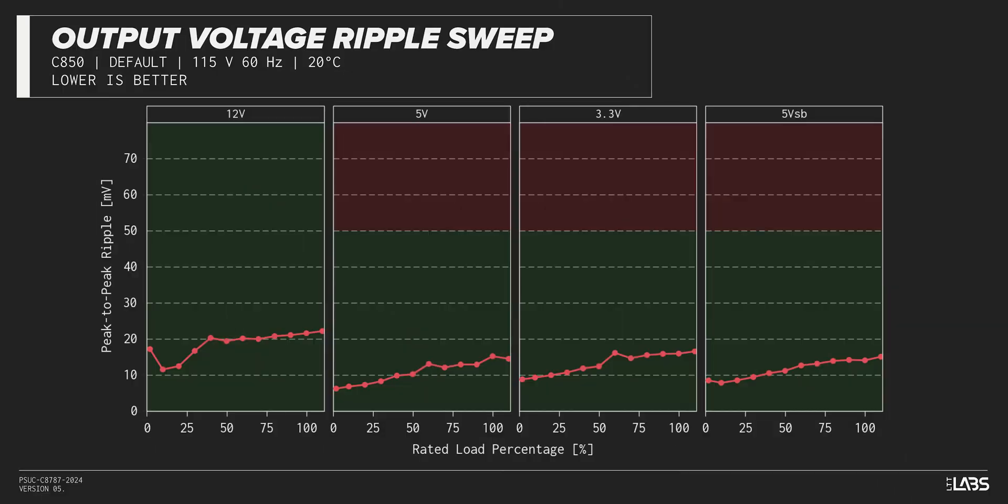The peak-to-peak signal ripple of the fully loaded power supply's 12-volt rail was better than average for its price and wattage at 22 millivolts, while the 5-volt and 3.3-volt rails had signal ripple of 15 millivolts and 16 millivolts respectively. Modern power supplies typically have no issue complying with ATX ripple specifications, and this unit is no different.